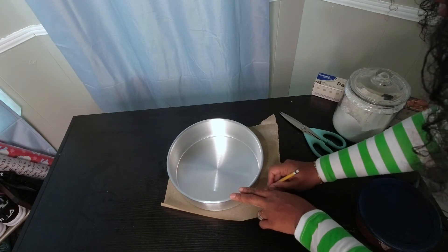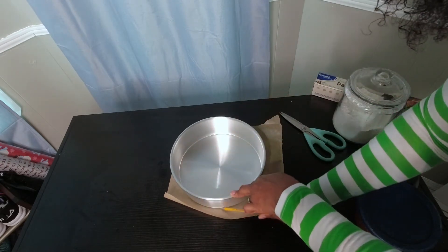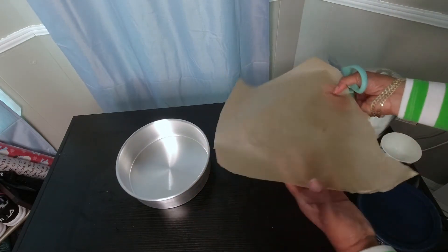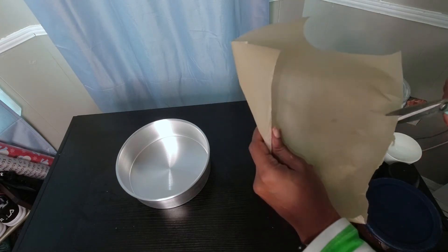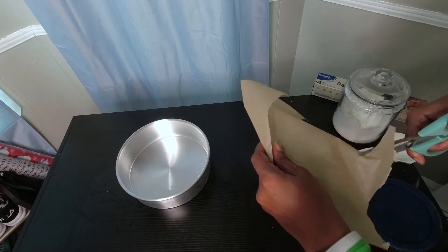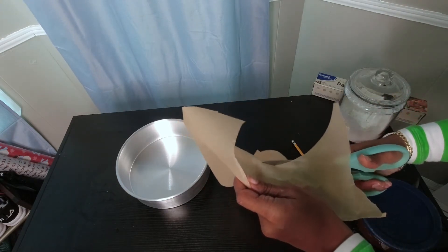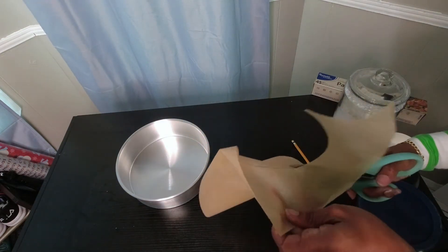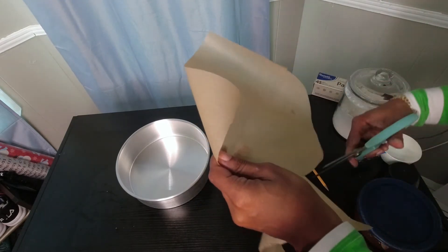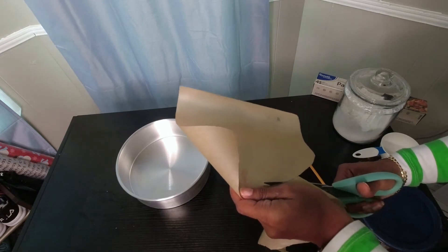I have my pan here on the parchment paper and I'm going to use a pencil to mark the circle, then cut it out. I'm just doing the bottom — I know people who do the whole pan including the sides, but we don't have to do that. You can cut just outside of where you marked the pencil so you're not including the pencil lead.